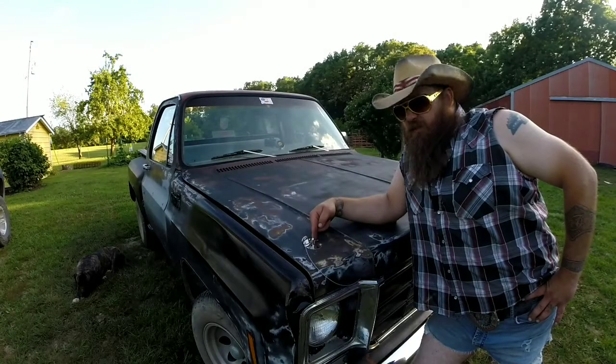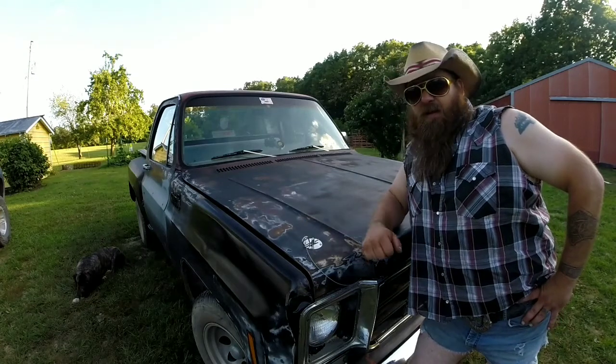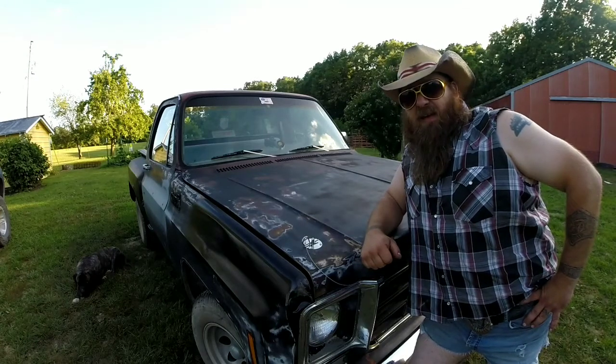First thing you see when you run up to this truck is these high-speed racing hood pins. That hood ain't coming off at 140 miles an hour at the big end of the racetrack. Because race truck.